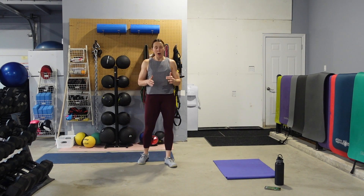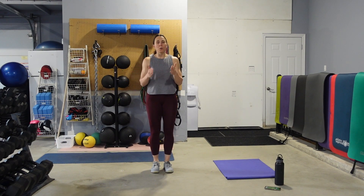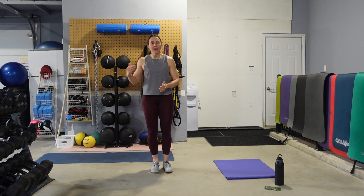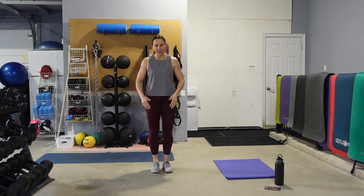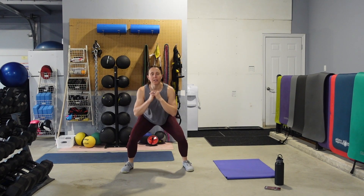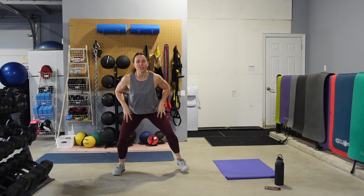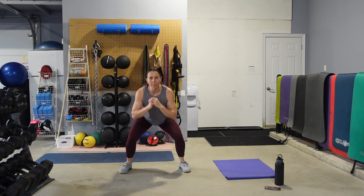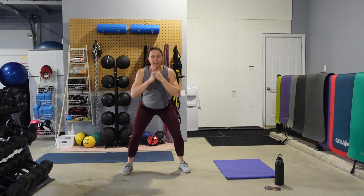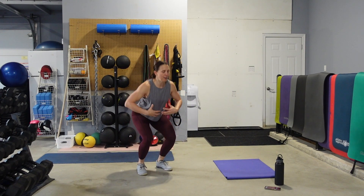So those in and out squats. Start with feet together, jump them out, jump them in — or step it out, step it in. Out, in. Out, in. Low impact — I want you to still stay low. We want to create that tension on the legs. Still pushing those hips back. Keeping the chest up. Abs always tight.